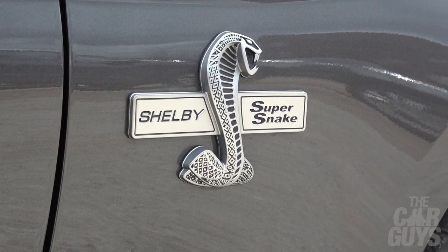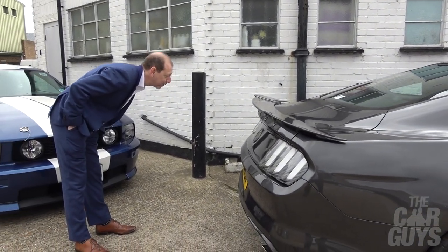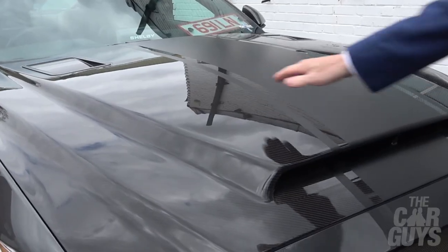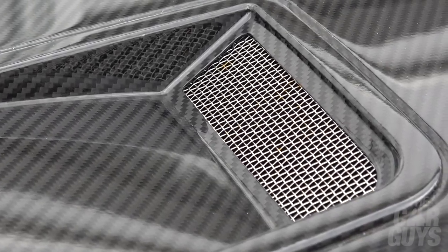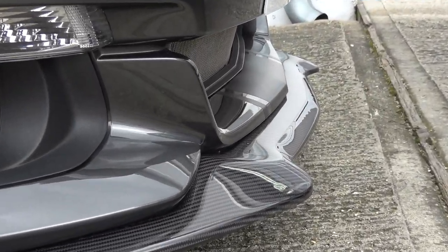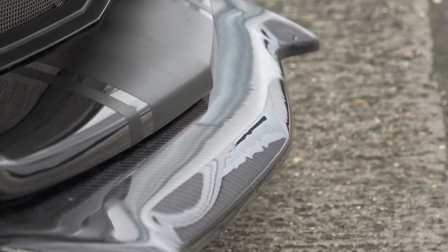If anything there's maybe too many badges on this. I'd probably take that massive Shelby Super Snake off the side and replace it with a Ford badge — maybe a black carbon fibre Ford badge. That's what I would do. That's a big scoop on the front though, isn't it? Look how deep that is. Lovely carbon fibre splitter — that's guaranteed to connect with any kerb because you're never going to know how long the car is. It'll soon have that tasteful jagged sawtooth effect.